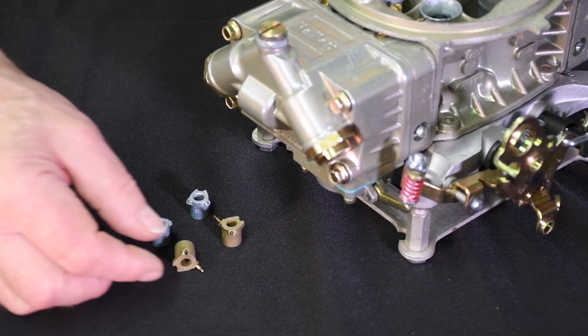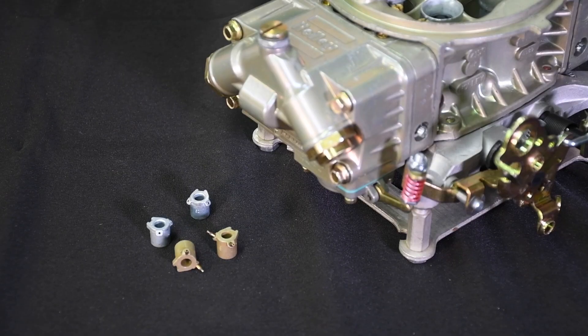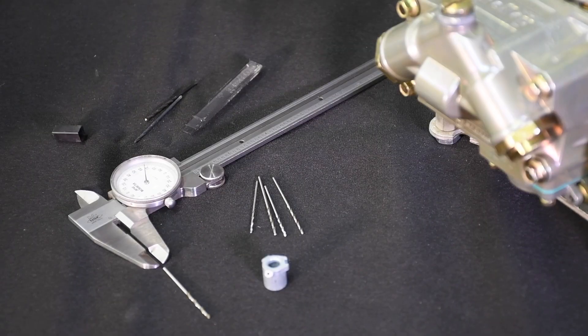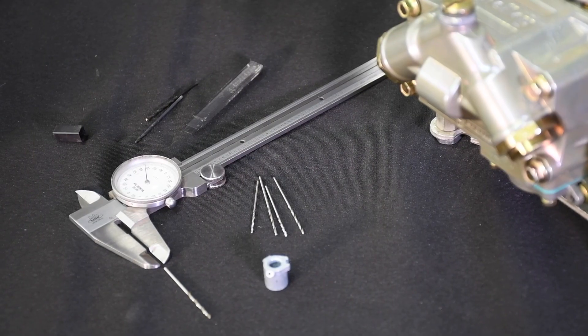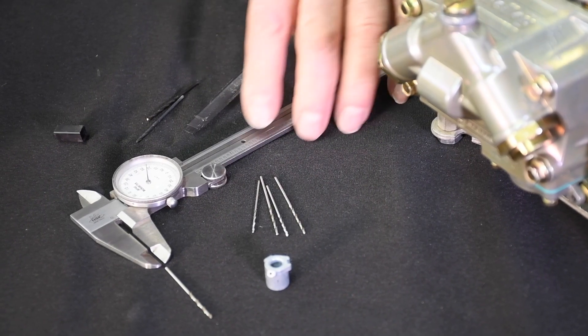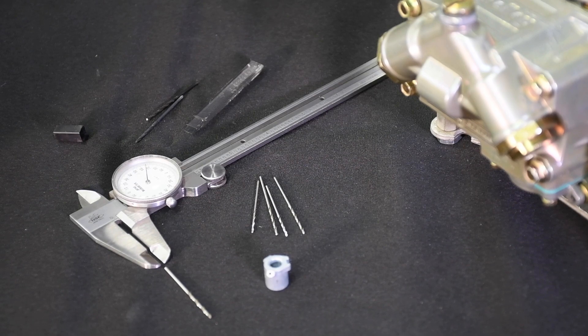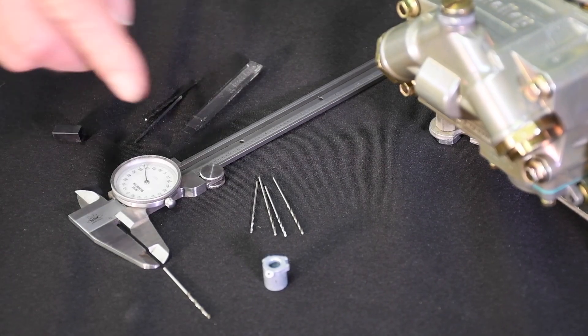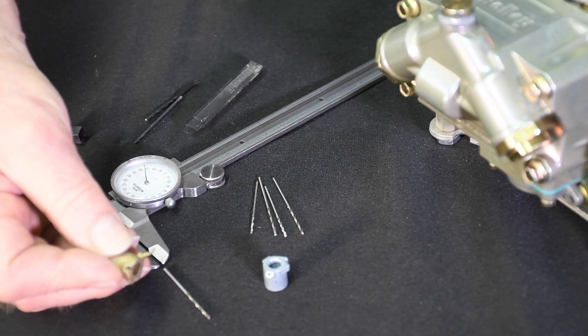However, some folks feel the tube style offers a bit more of an advantage in that you can target the fuel directly towards the boosters. All shooters are stamped with a number from 25 through 52, indicating the drill size of the shooter orifice. While jets cannot and should never be re-drilled, shooters are another matter — re-drilling the orifice with a pin vise drill is common practice. However, the numbering system gets thrown away, hence the need to measure the drill size. Always physically check the orifice size prior to installation. And by the way, it's easier to drill the straight-end style than the tube style.